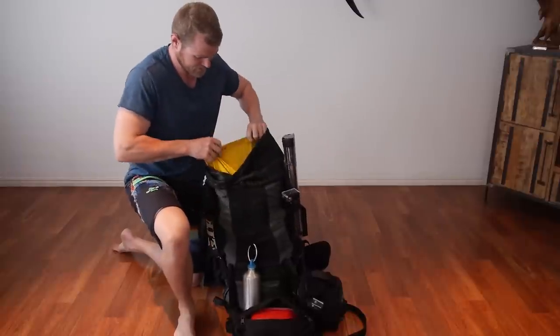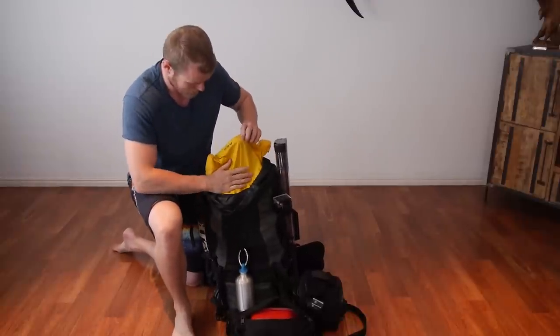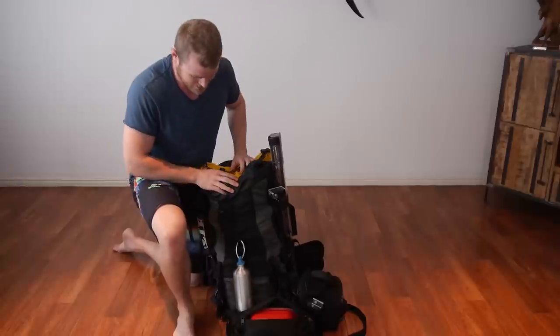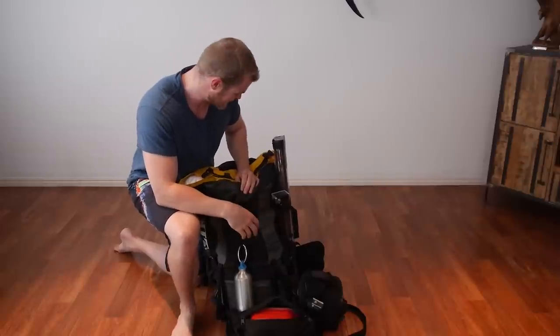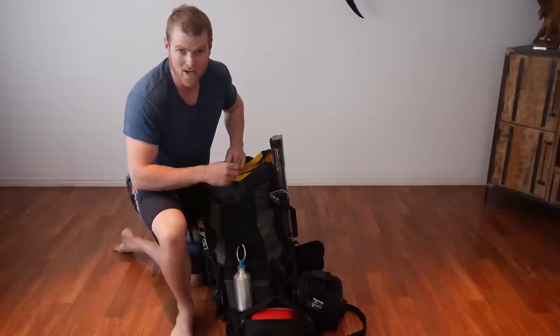Another hot tip: grab yourself one of these — it's called a pack liner. It lines the inside of your pack like a big dry bag. If it rains and you don't have a cover for your backpack, everything still stays dry. You don't want to be sleeping on wet bedding or have all your food get soaked. Great bit of kit, and they weigh nothing.